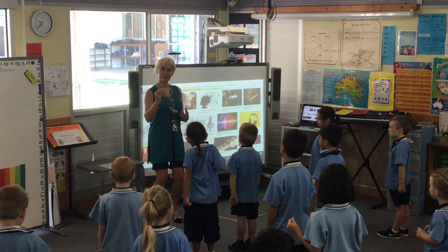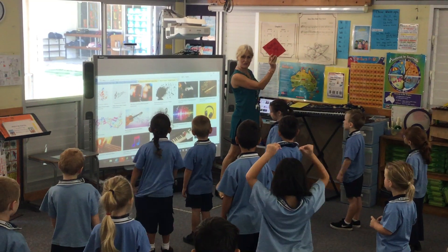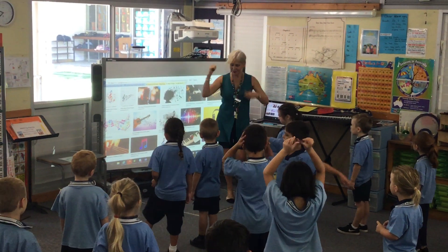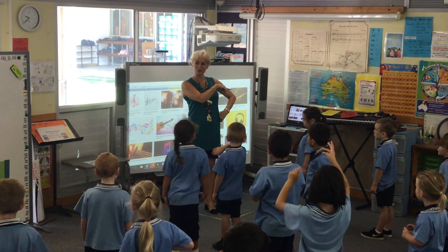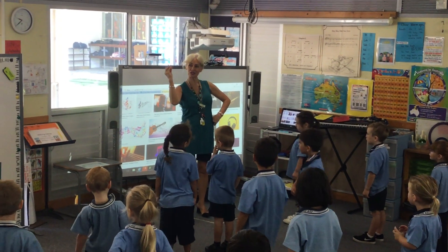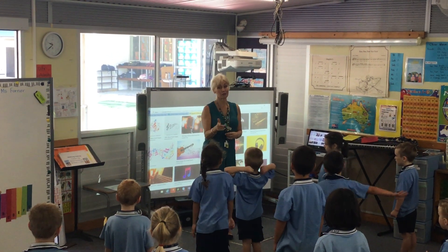Boys and girls, the next part of our warm-up is to do some moving, because music is singing, playing and moving. You need to be listening to the instructions in the Welcome to Music song, because that's how we do the moves. Let me just give you a quick run-through of practice.